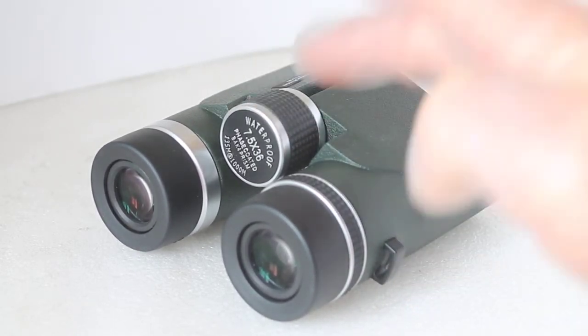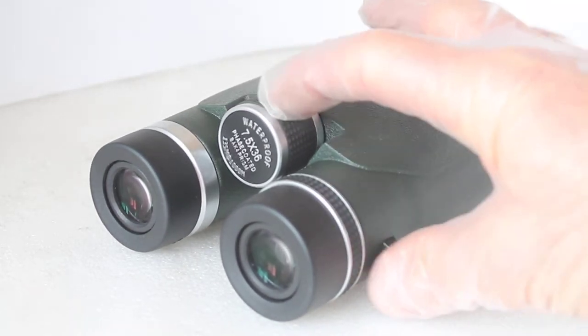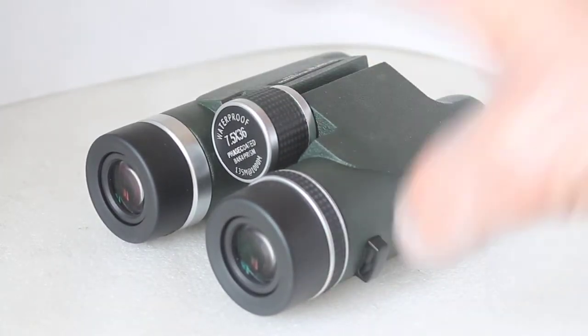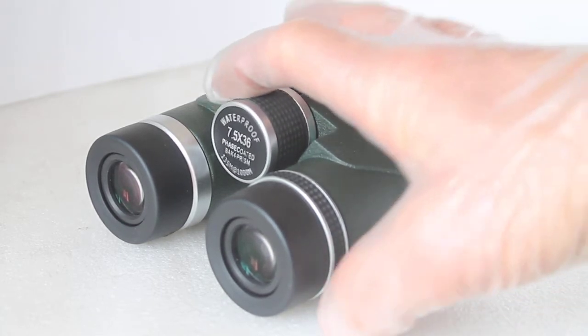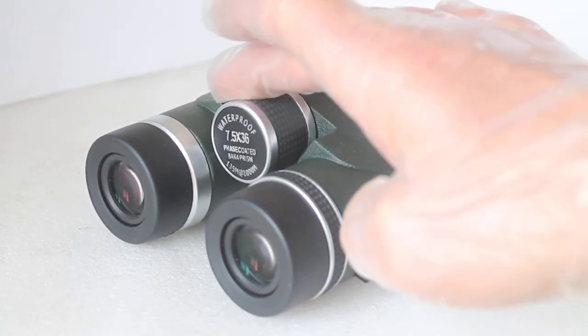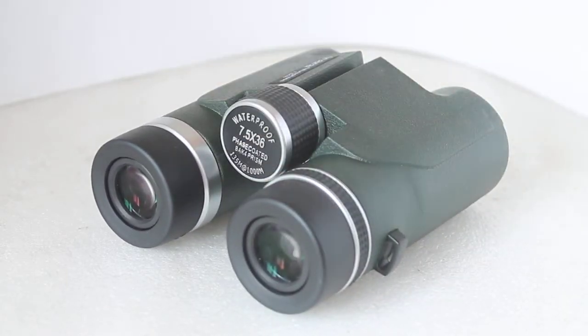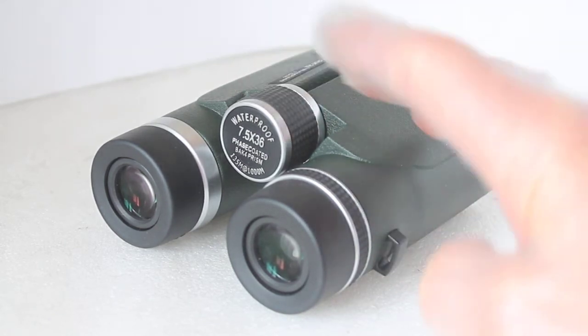The other thing you'll notice is the absolutely silky smooth focuser and how large the depth of field is. For general use you'll only really need minimal adjustment — you're not having to keep turning many times, unless you go into close focus which is about two metres. For most of the time it's really easy to handle, even single-handed — for example if you're walking the dog with one hand.